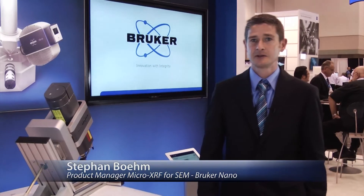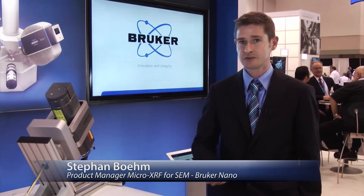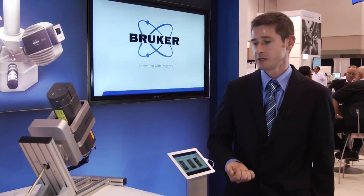My name is Stefan Böhm. I'm the responsible product manager for our new X-ray source and I want to give you a short introduction to this new instrument.